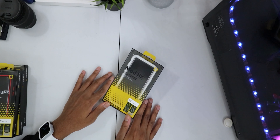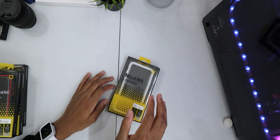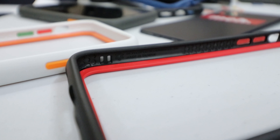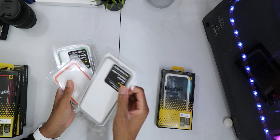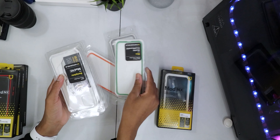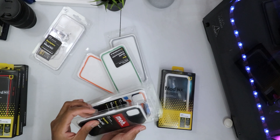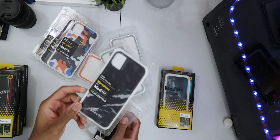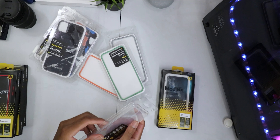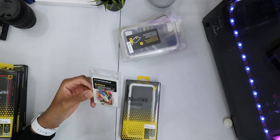I decided to go with the Mod NX first because it's super fun and it's the most customizable case. You can change out the bumper style, and they sent me a lot of different back plates to try out. These are all the back plates you could use — rim back plates and back plate back plates. You can upload your own designs to the website, or use the pre-made ones they have. As you can see, this one has my name on it, which looks really cool. You can also swap out the buttons on the case to really make it yours.